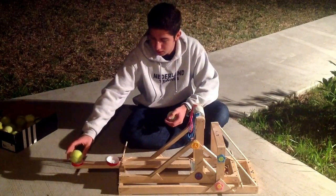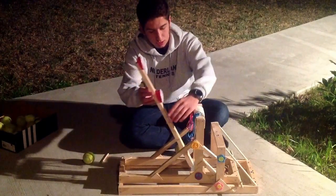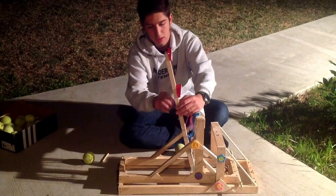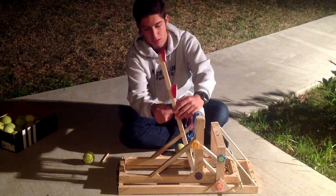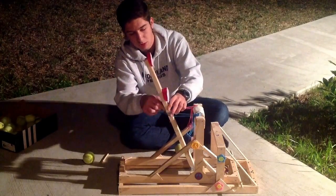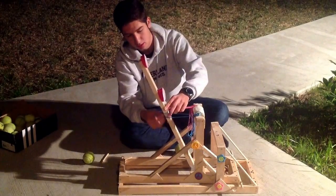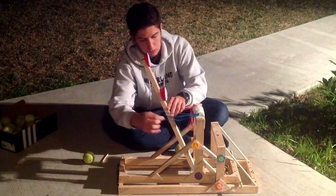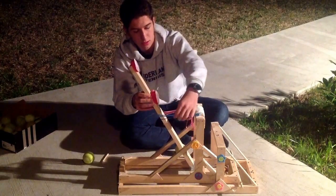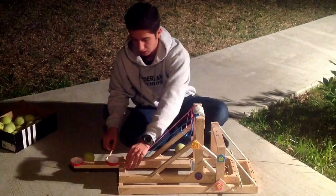I'm just gonna use four rubber bands, two on each side. I have some nails on the back and I'm just gonna hang a rubber band, one from each side like that. Make sure it's really tight because the more tight it is the better it will shoot. I'm gonna lock it down like that.